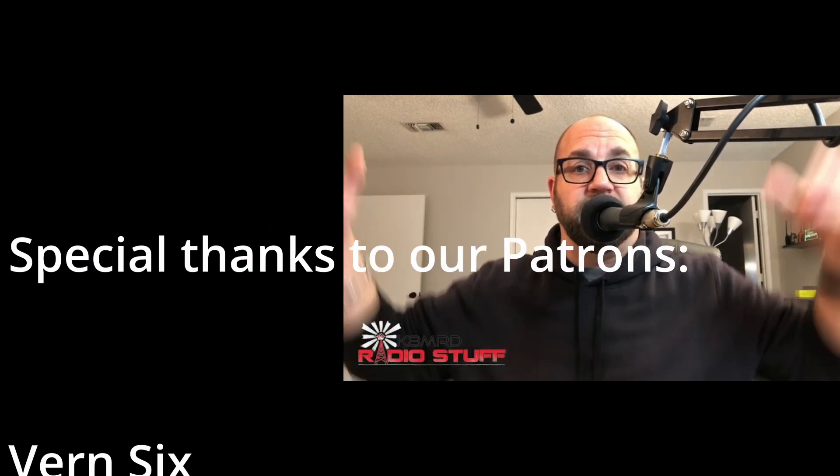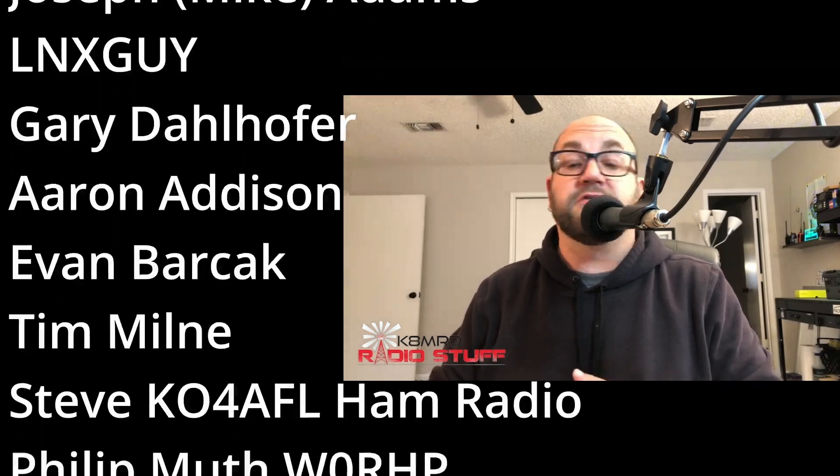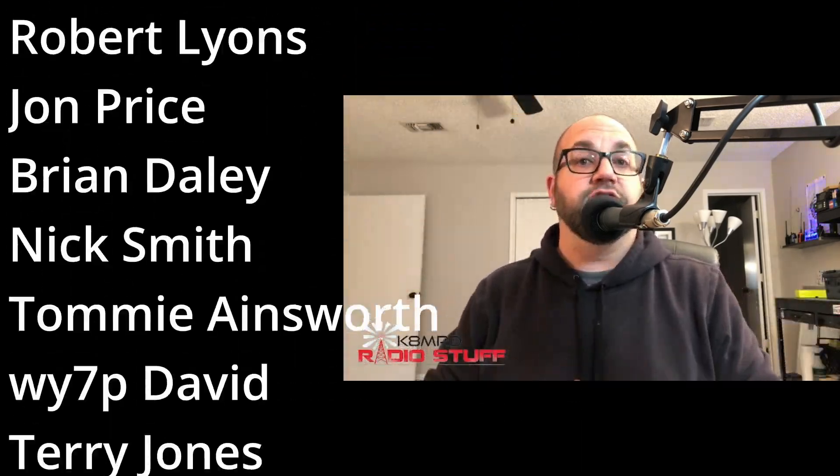Just like that, Mailbag Monday has come to an end. Thanks so much for all the support — lots of positivity on these. I love creating them and bringing the amateur radio community together. Sometimes I know the answers, sometimes I don't, and folks are more than willing to chime in. Thank you so much — I'll see you next Monday, and hopefully some of you at Hamcation because I'll be in Florida. Thanks for watching another episode of K8MRD Radio Stuff. 73, y'all!